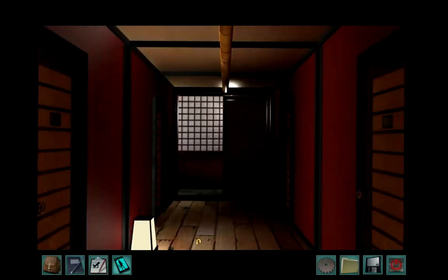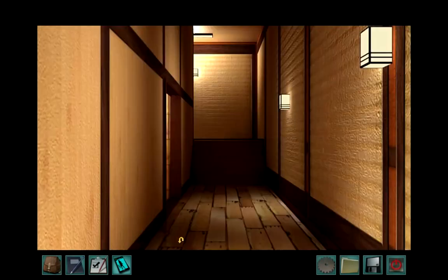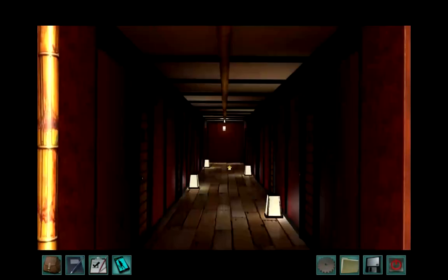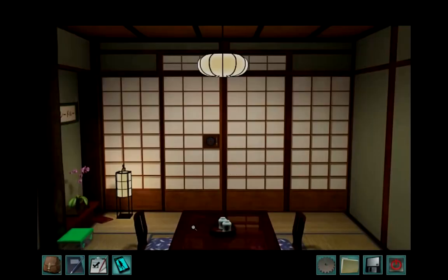Imagine being a detective — the hardest people to deal with are those that don't want to talk to you. So I'm going to try for some late night snooping in the next session. It'll probably be up in a few hours or so — see you then, guys.